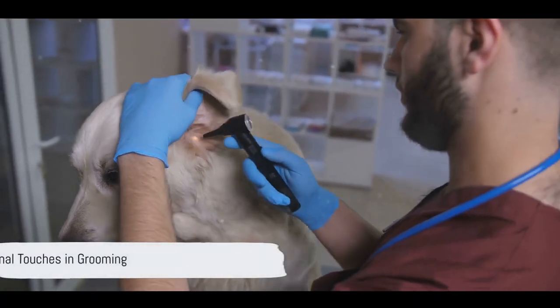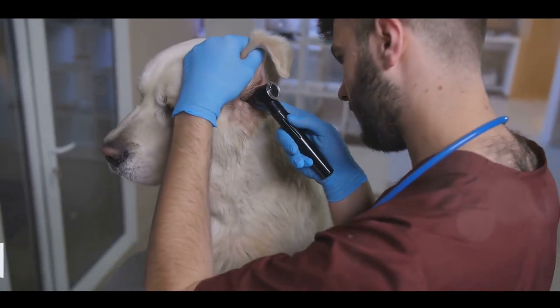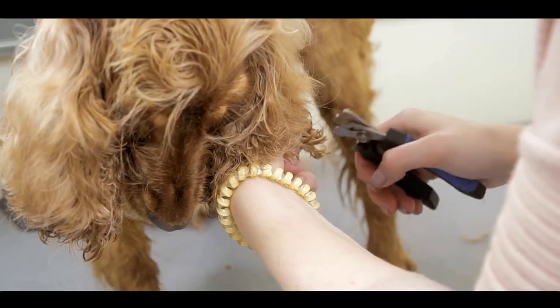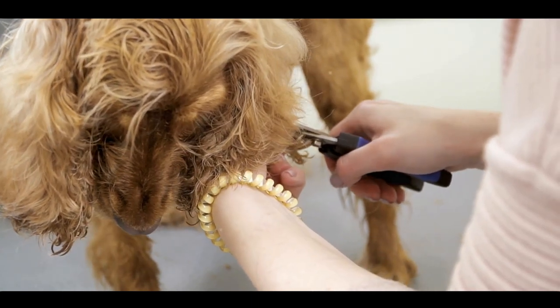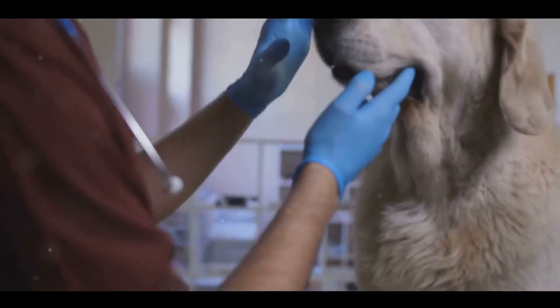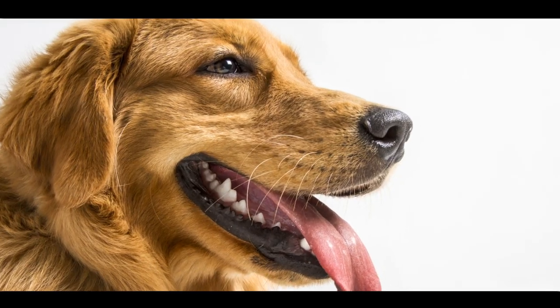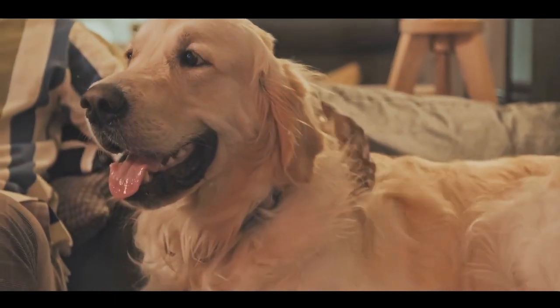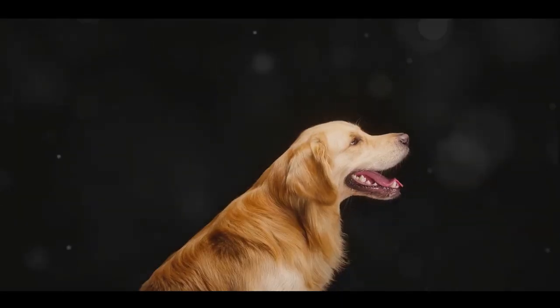For the final step, let's focus on the smaller details. Pay attention to the ears, ensuring they're clean and free of debris. Next, trim those nails carefully to maintain a comfortable length. Don't forget about oral health either — a good brush of the teeth is crucial. These final touches might seem minor, but they play a pivotal role in your golden retriever's overall well-being.